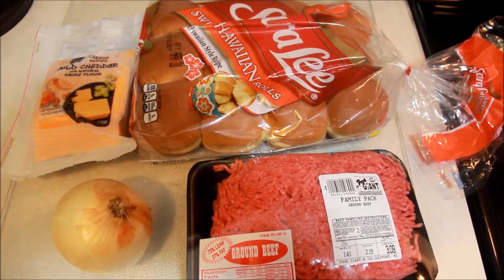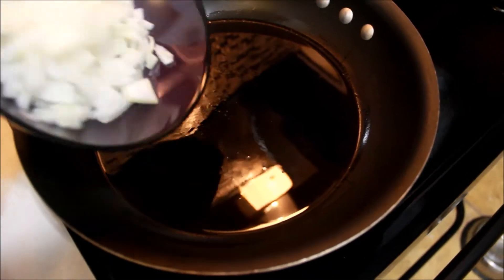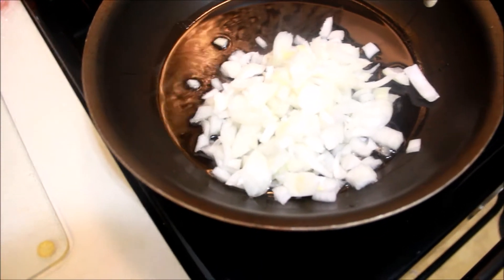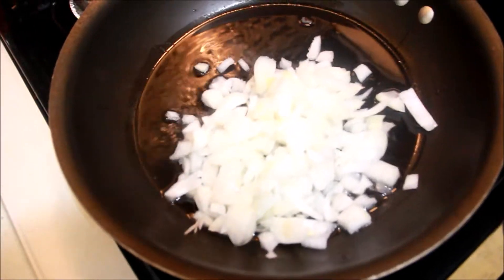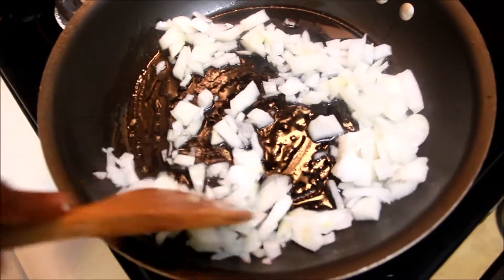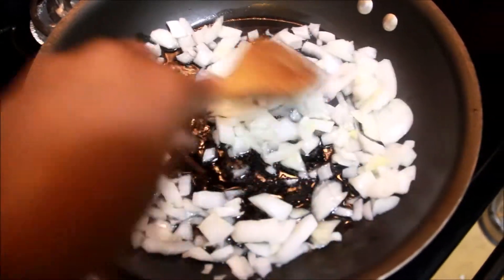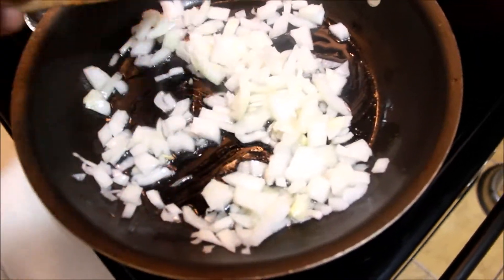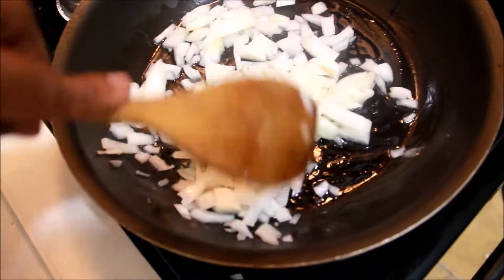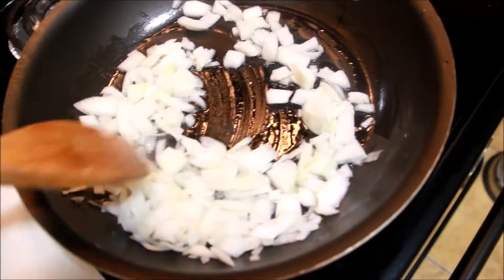I am going to sauté my onions, which I have already cut. I poured olive oil into the pan first before adding the onions, and we will wait until they get good and brown or soft.